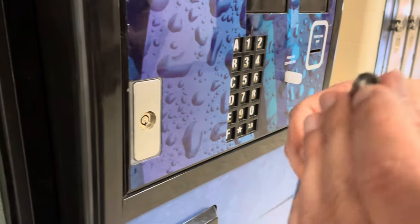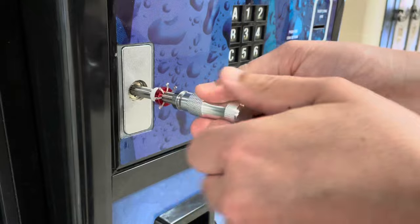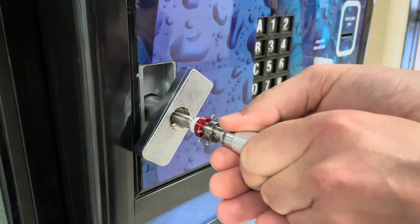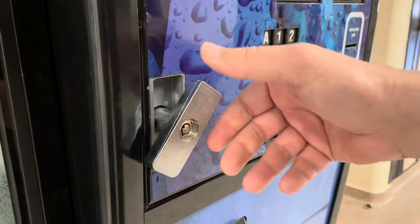Once again, put the rod in the bottom and give it a wiggle. There you go — and just like that, got that one open.